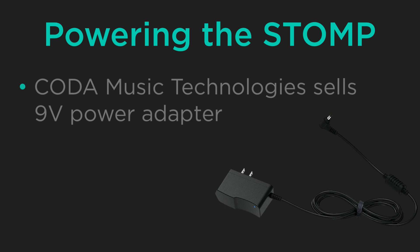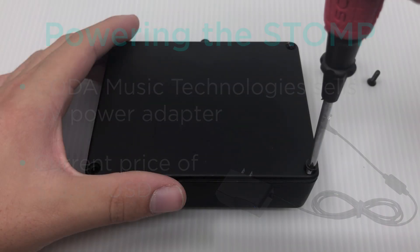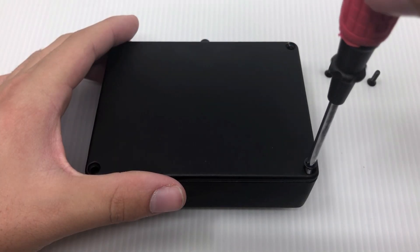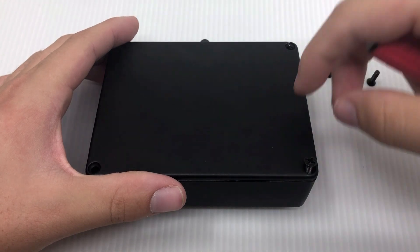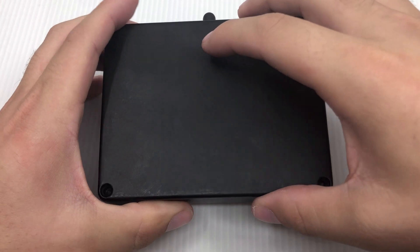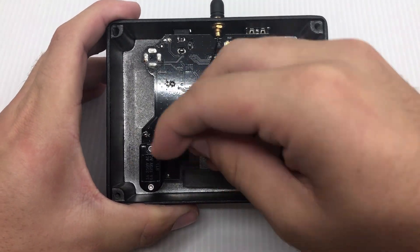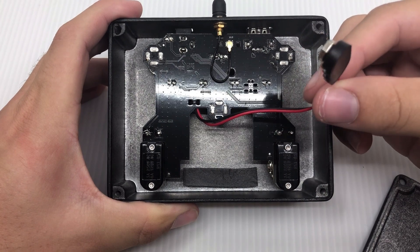Fortunately, Koda Music Technology's website sells a great 9-volt power adapter for the stomp for just $19.99 US dollars. However, if you don't want to connect the stomp to an external power supply, you can also simply loosen the four screws on the bottom of the stomp to remove the bottom plate and insert a 9-volt battery that will power the stomp for up to 150 hours.